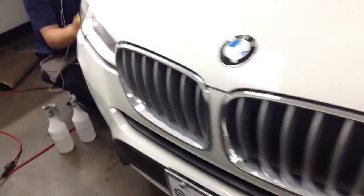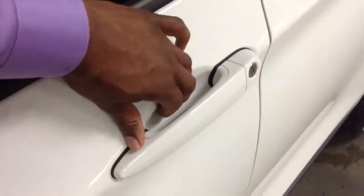We can do the hood, the tips on which Jesse was working on, the entire bumper, the backsides of the mirrors, and inside the door handles.